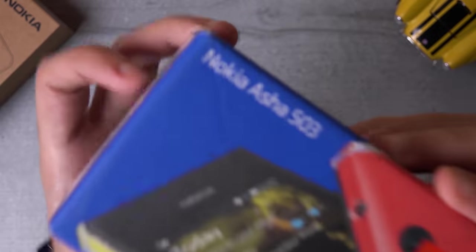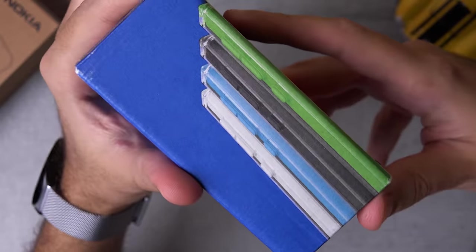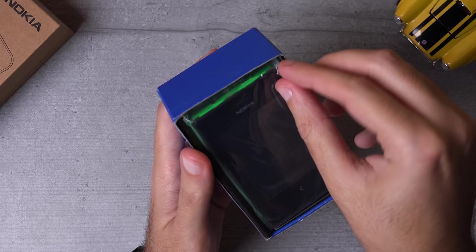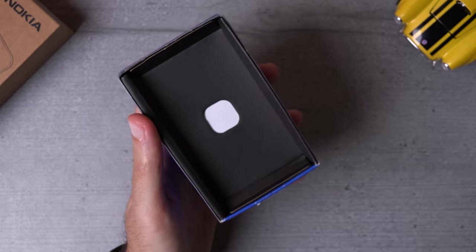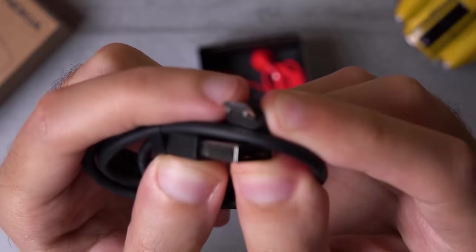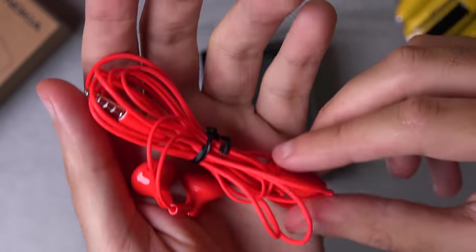Let's start with the unboxing experience. I really missed the old school blue Nokia boxes, and this box is so tiny, just like the phone inside. At the top you've got the phone, which is in green here, but you can get it in multiple different colors including yellow, blue, and even red. Under that are the product booklets, a charger, a wired headset — which is red for some reason — and a charging brick.